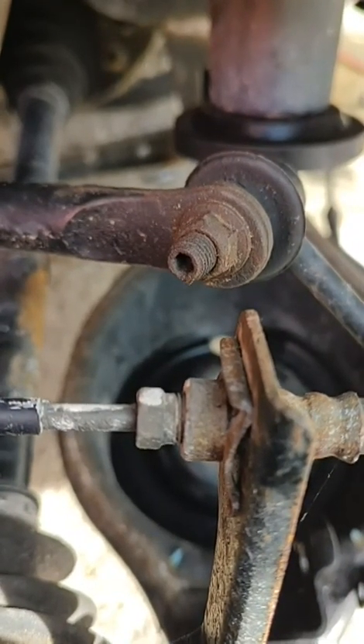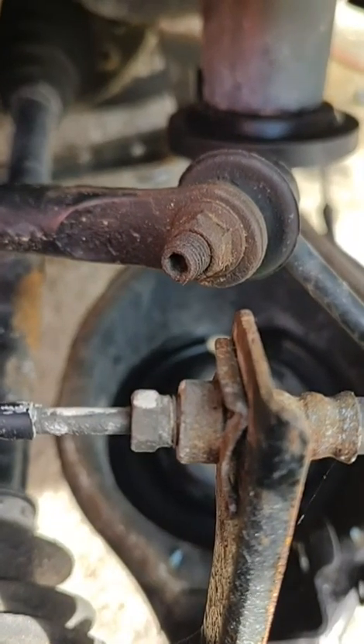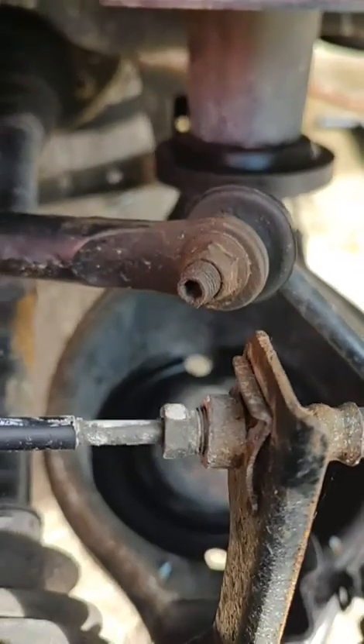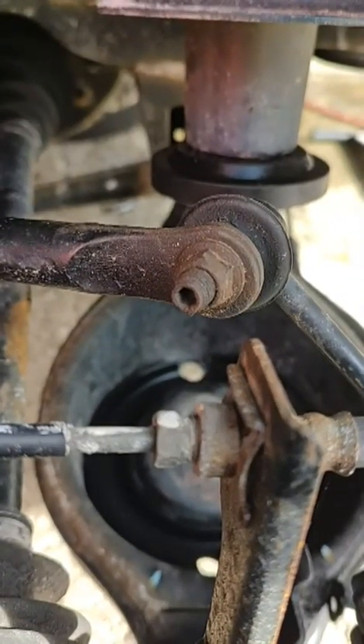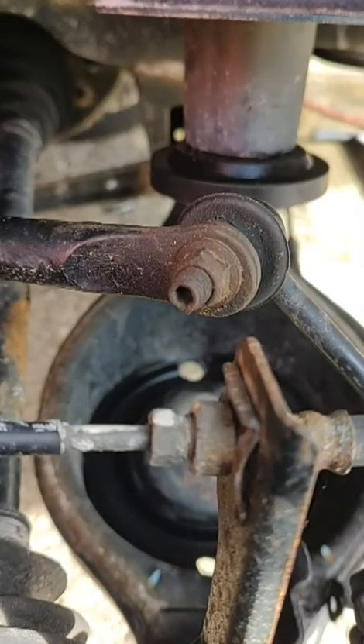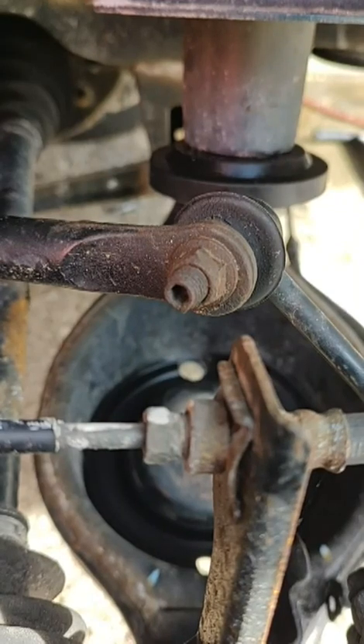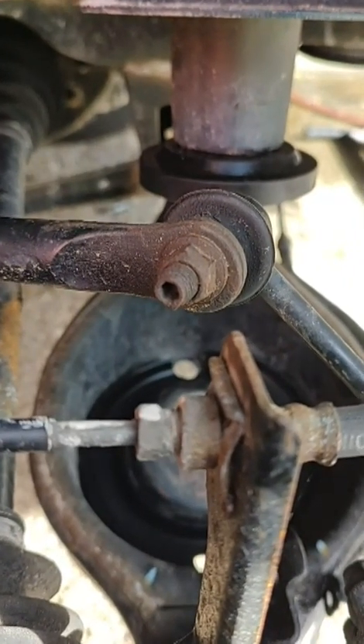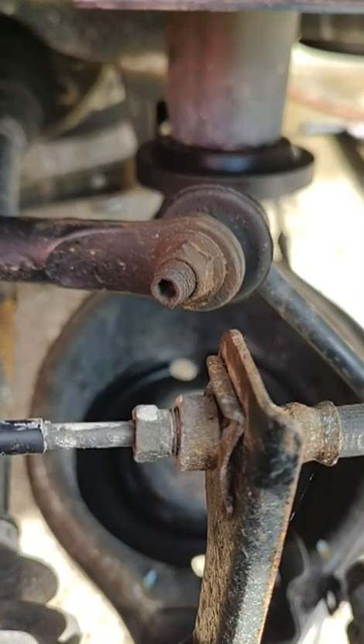Soak it with PB Blaster and if it's real bad maybe hit it with a wire wheel first — that's if you got enough left in there. If not, you can always just get a cut-off wheel and zip off that nut. Just be careful not to nick the actual bar.